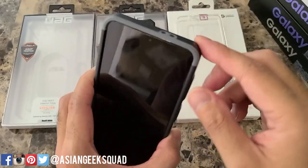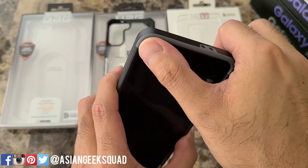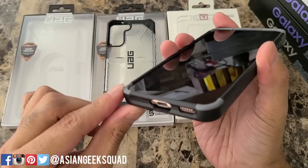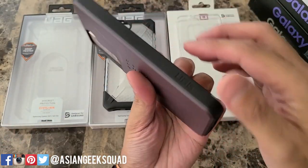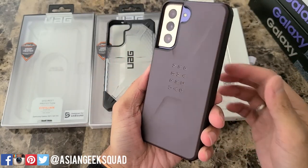On the top you have holes for your microphone, and you also have this two-tone color — black and gray — and the gray goes around the front of the device as well as the bottom corners. On the other side it is completely blank except for a UAG logo towards the bottom.